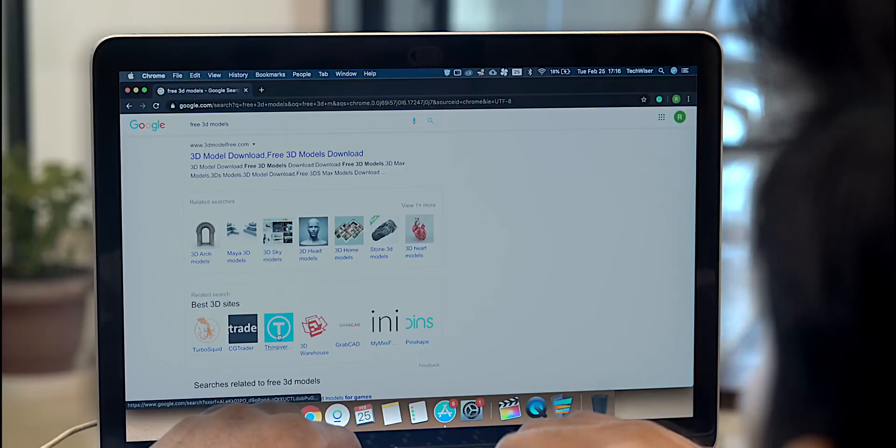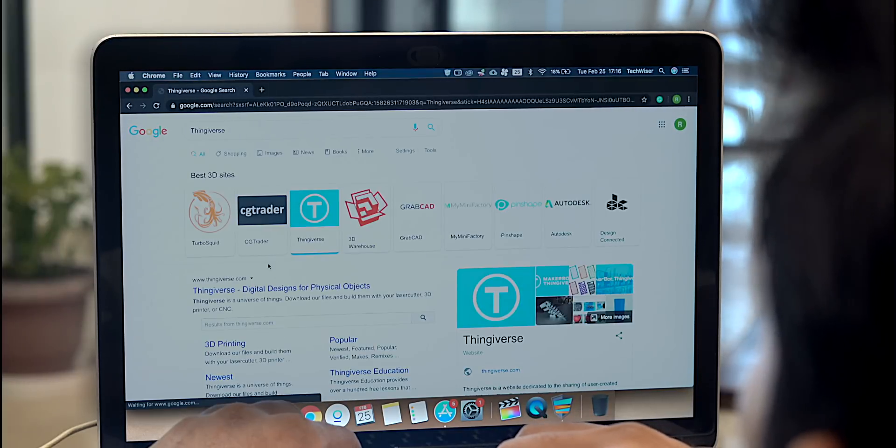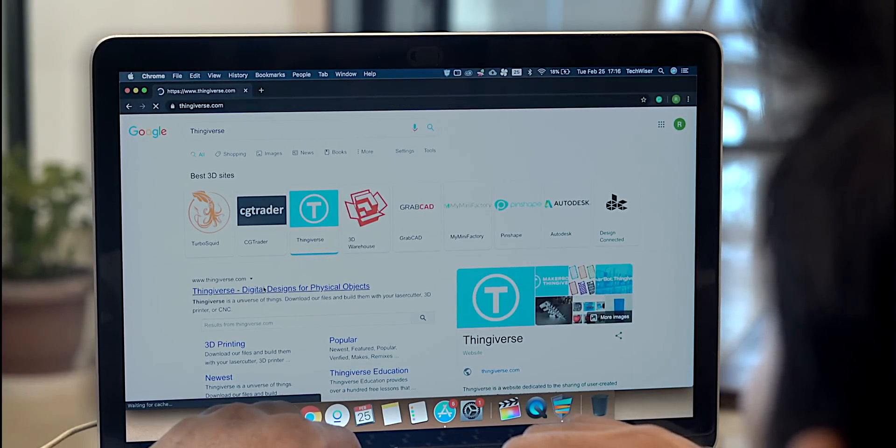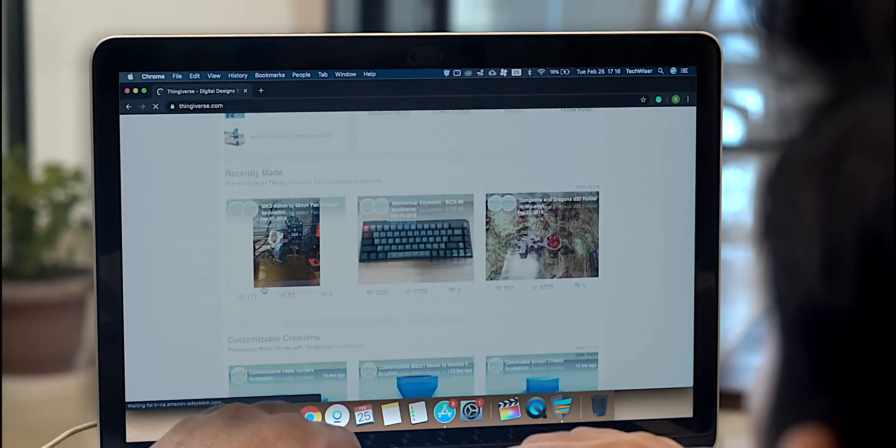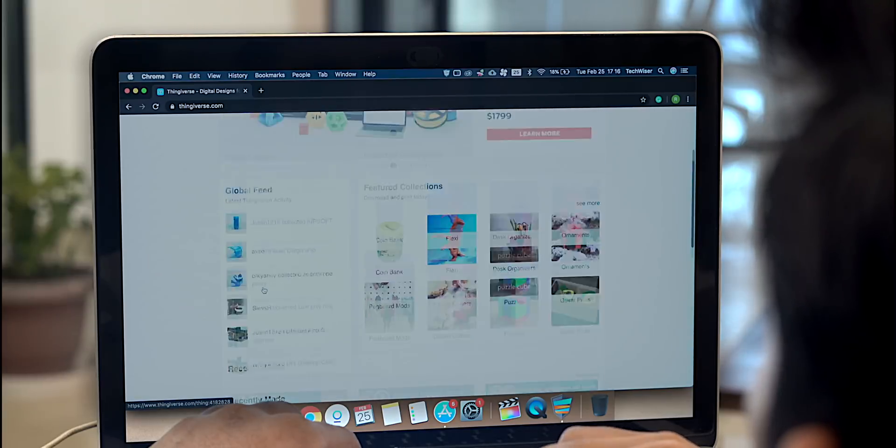You don't have to install Blender and start creating your own models just yet. You can download 3D models from Thingiverse like the rest of us. Your first roll of filament will be spent on figuring out the 3D printer anyway. There are plenty of websites where you can find 3D models, and one of the most popular ones is Thingiverse — you can find tons of useful and fun projects, and the best part is that everything is free.